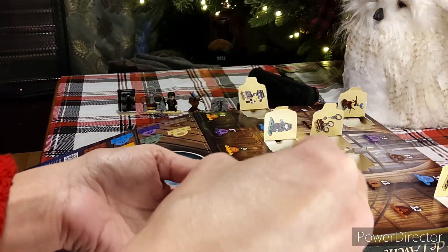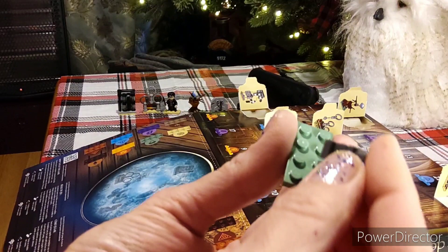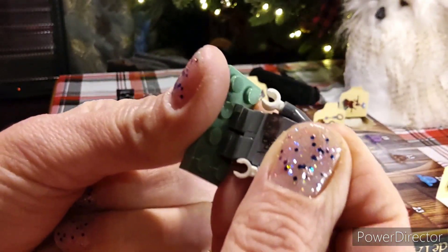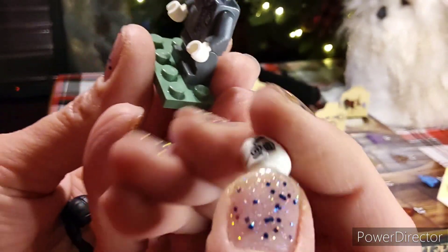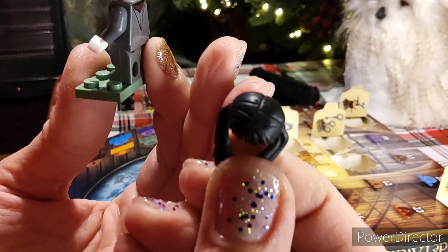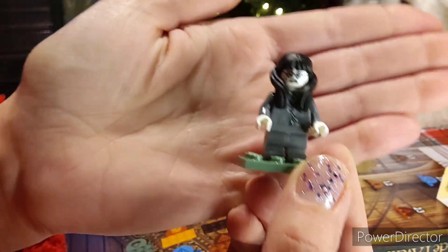Moaning Myrtle looks relatively simple to put together. We got her stand and I'm going to start with her feet, then her body — just pop it on like so. She is articulated so she does move back and forth. We're going to put her head on. There's a little face — a sad face. I think we're going to put Moaning Myrtle with a sad face. Then this is her hair — it's really cute. Pop her hair on. There you go, Myrtle. Moaning Myrtle was day number six.